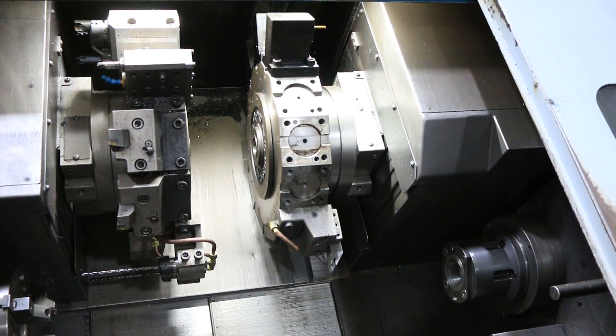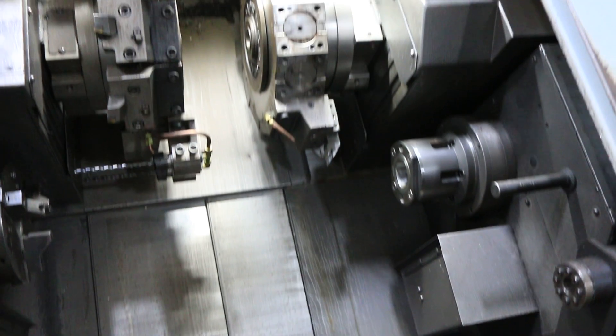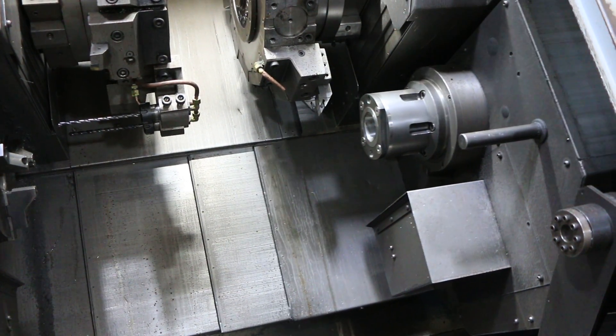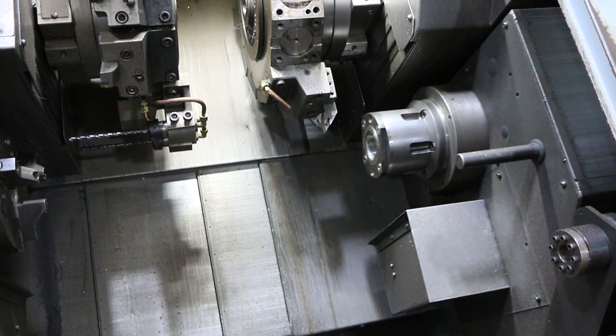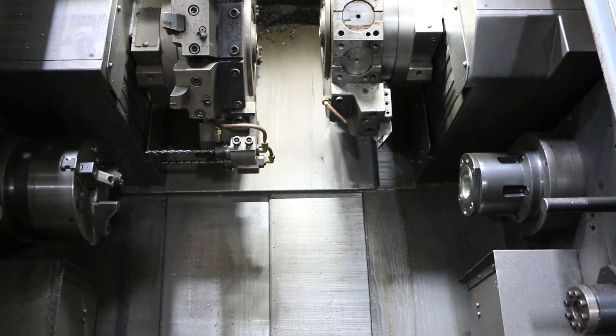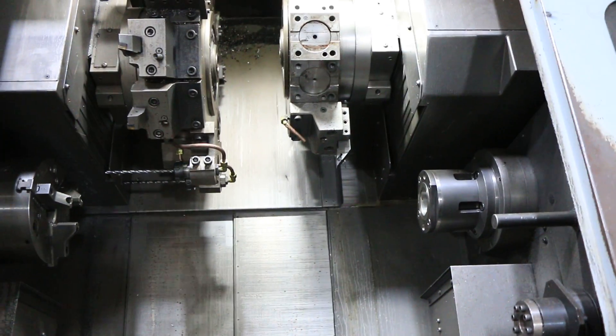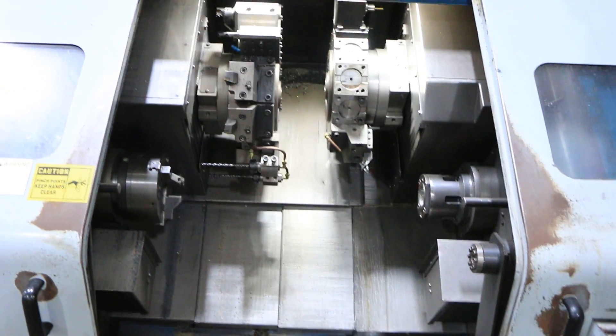That's your X, your Z, and also index your turret.